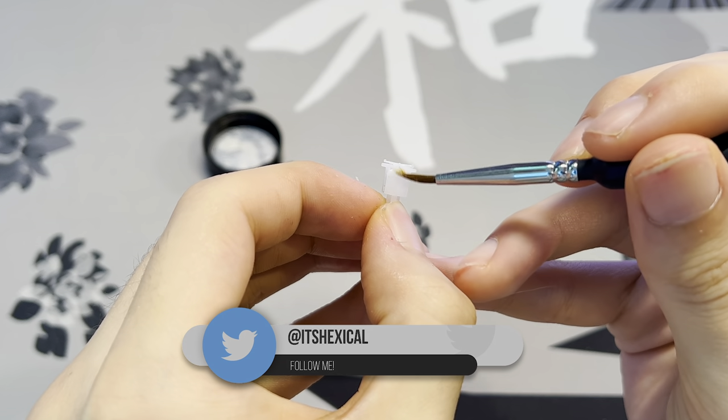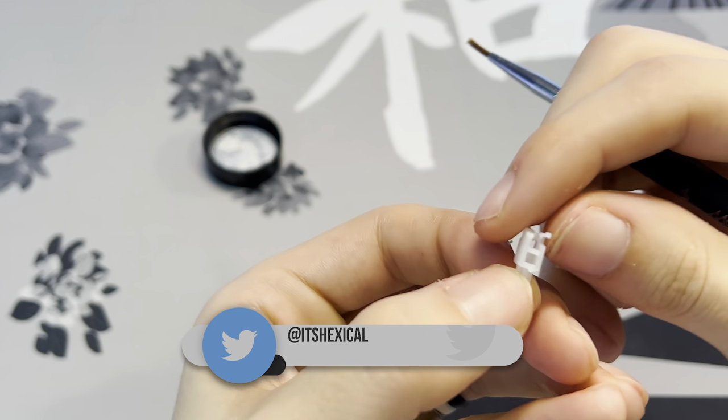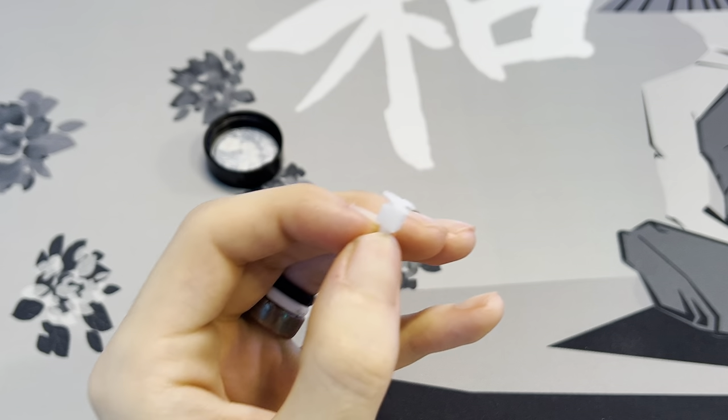Slowly brush the stem like you're lightly painting, making sure you completely do one side and then flip it over and do the other side. You don't have to worry about the two opposite sides. Once you see a slight sheen on both sides of the stem, you're good to go. Just repeat the process for all the other stems.